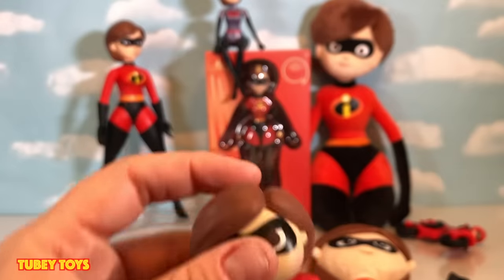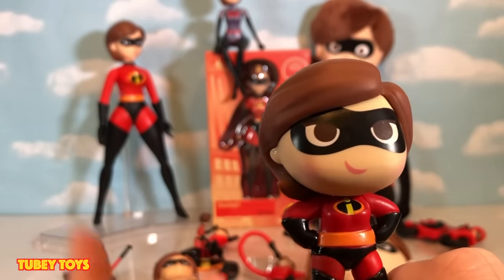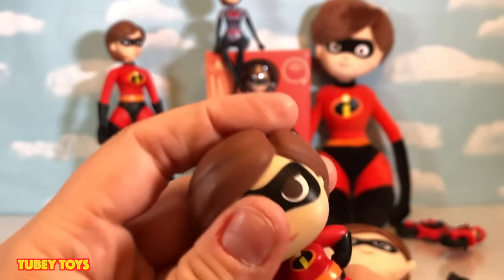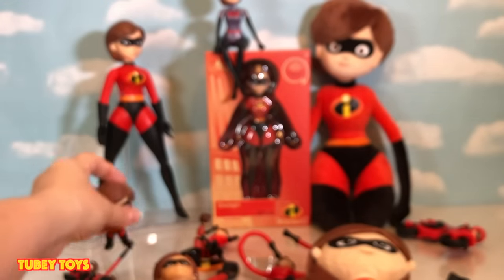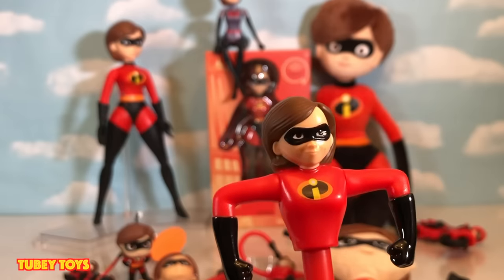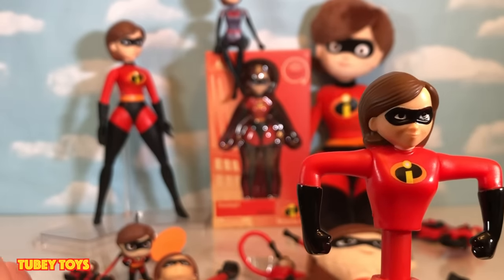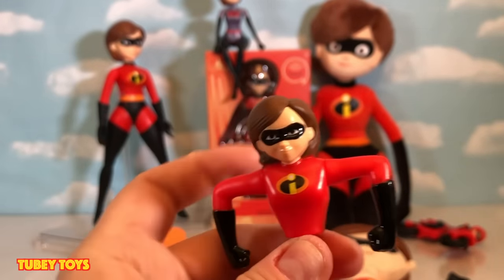This was from the Funko Disney Treasures box we got last month — it was really cool that they sent us this. She's not stretchy, I just wanted to show you. This one is from the latest McDonald's set, and this was such a letdown because it just snaps into place — there's no stretch. It's just plastic that's extended. Total bummer.